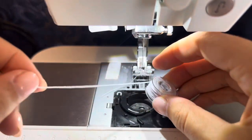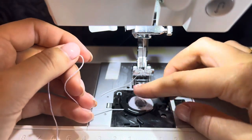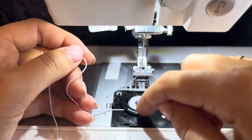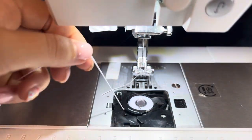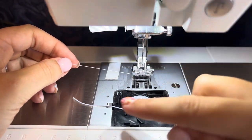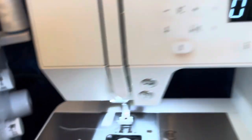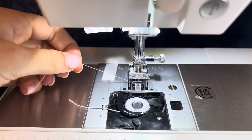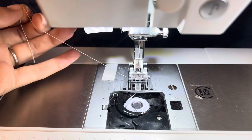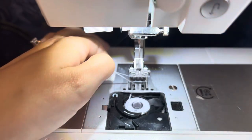Place the bobbin in the machine, making sure the elastic still goes through the tension grooves. Trim the tail a little bit — you don't want to have to pull it up manually. Use the hand wheel to turn it, holding the thread, and pull it up so the elastic tail comes through the machine. Now think about machine settings — I always start with a scrap of the same fabric to test before changing anything.